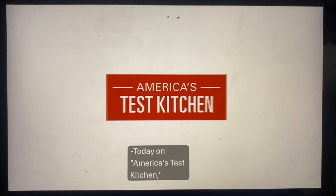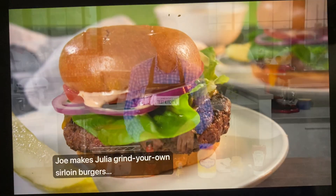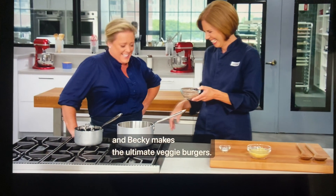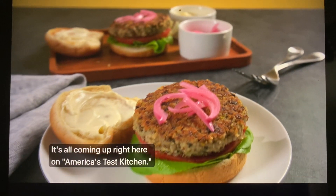Today on America's Test Kitchen, Joe makes Julia grind-your-own sirloin burgers, Jack shares his favorite burger condiments, and Becky makes the ultimate veggie burgers. It's all coming up right here on America's Test Kitchen.